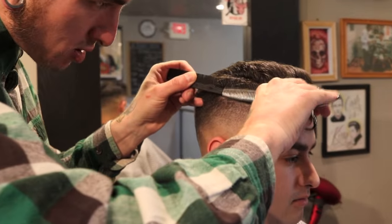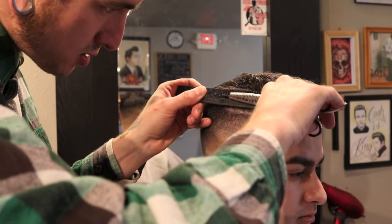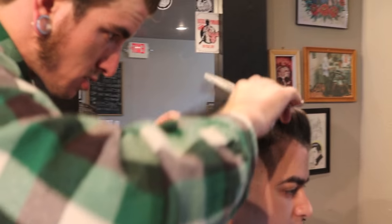Now I'm going to go through and release weight from any heavy spots that I see, as well as give the hair some texture.